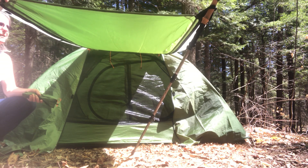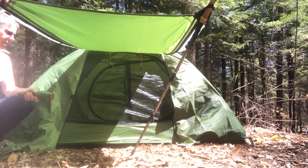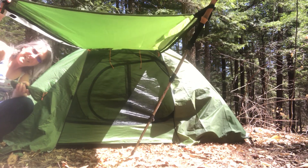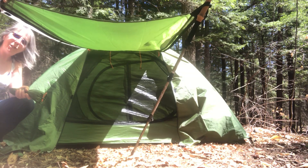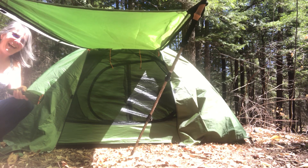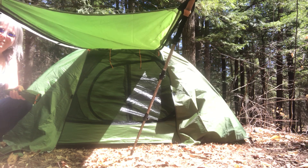The door opens easily — it's a really fantastic tent. I bought it online and paid $89 for the entire setup, except for the footprint. This is a heck yeah — definitely a good purchase. My thing is heck yeah or heck no, and this is a heck yeah. I would definitely recommend the Close-to-Nature tent. Thanks for watching — have a great one!